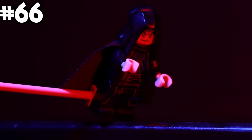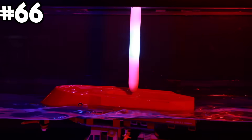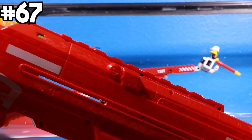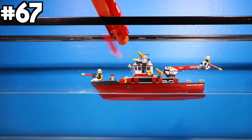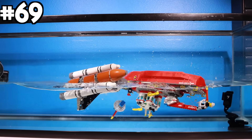Execute Order 66! Then I shot the boat with a giant Nerf blaster, dropped a Molly ball on it, and a space shuttle set.